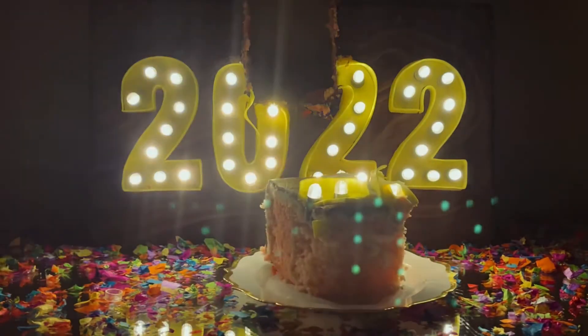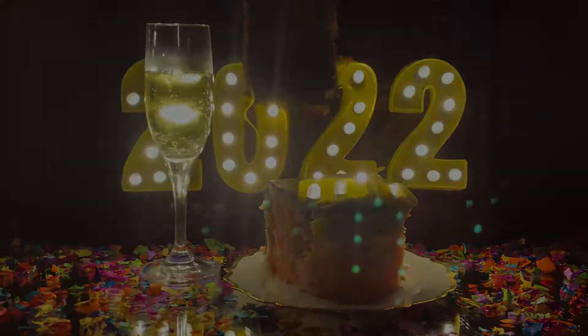Happy New Year everyone! This is Hoi Wen from Cocoa Belly Cakes to show you how I made this lit marquee sign cake.